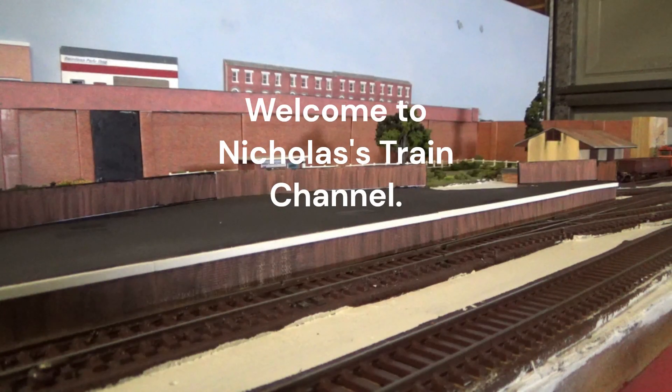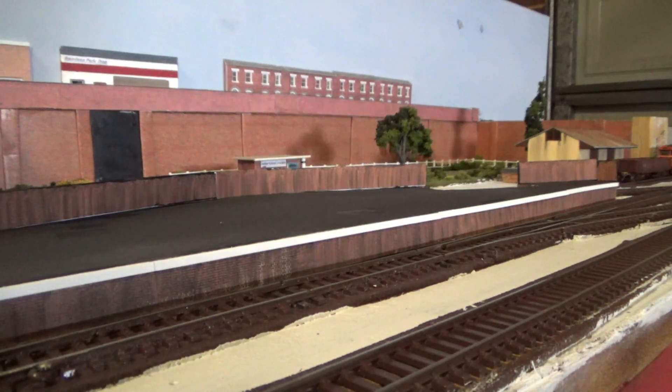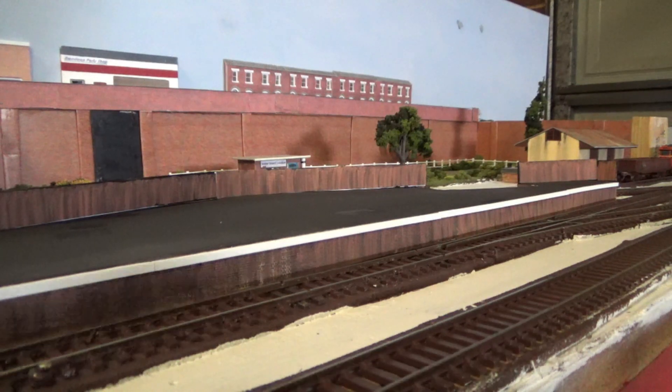Hello everyone and welcome back to another video on the channel. In today's video we're going to be doing a locomotive fleet review — I'm going to be showing you all the locomotives that I have in my fleet currently, as well as discussing at the end of the video which ones I would like to buy in the future. Hopefully you guys enjoy this video, and before we get into it, if you haven't already, please hit the subscribe button, click on the notifications bell and press all, share the video and channel with anyone who you think would be interested, and feel free to leave a like as well. Anyway, let's get into the video.